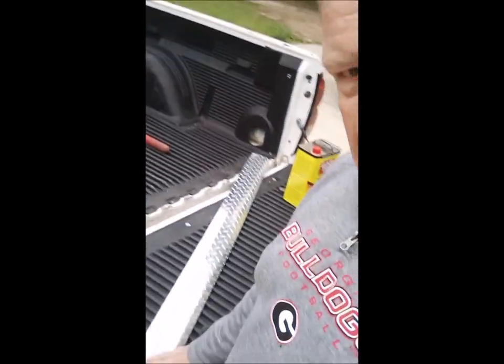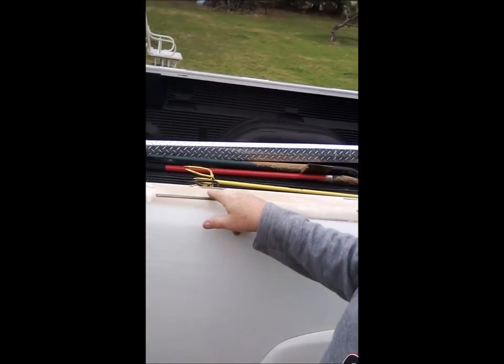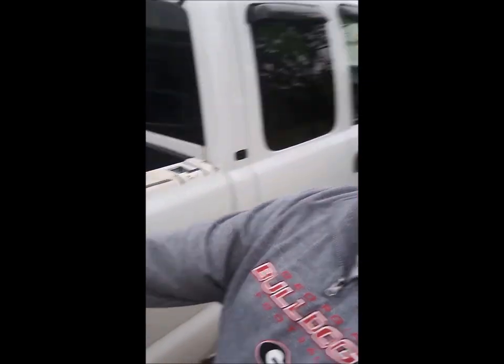I got these diamond plate bed rail caps, left and right side, for $60 — which is about $20 cheaper than I could get the plastic ones. I'm going to take all of this adhesive off of the truck, clean everything, and before I put the diamond plates on, I'm going to paint them black, because I think that's going to look really good against this white truck.